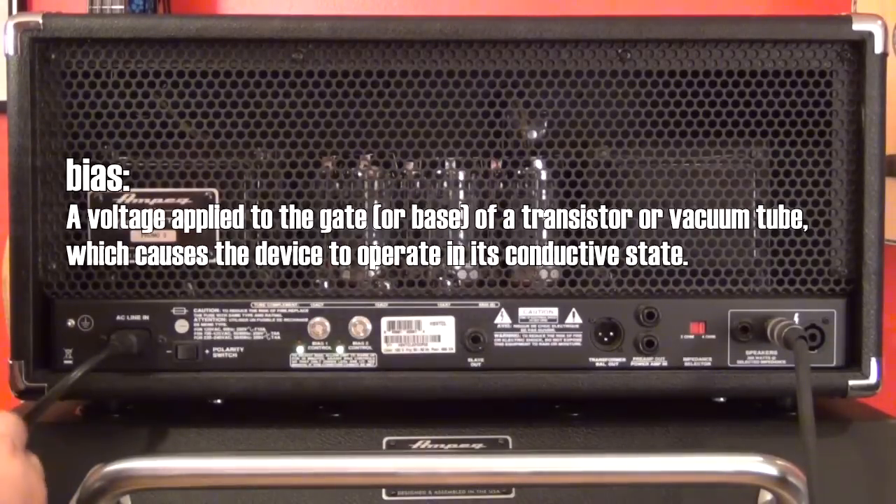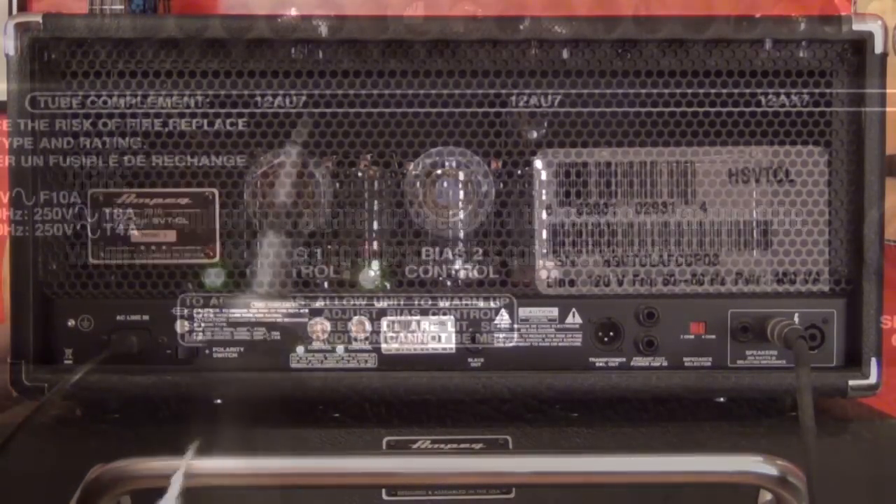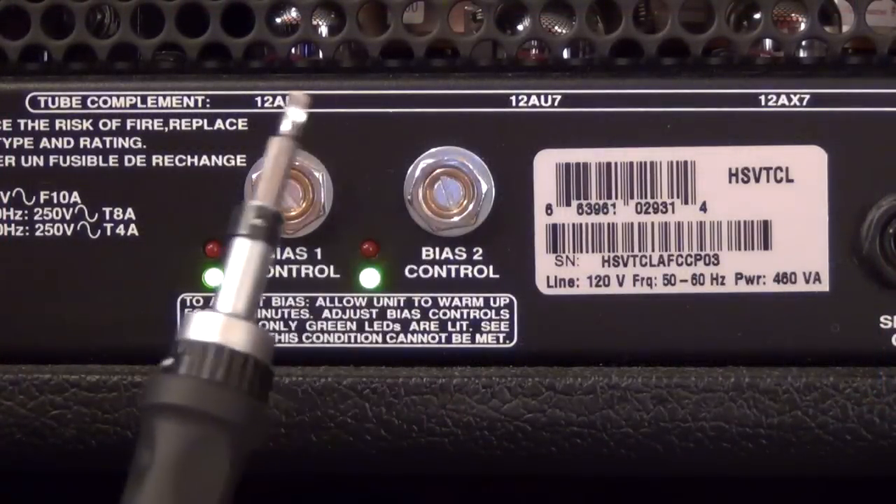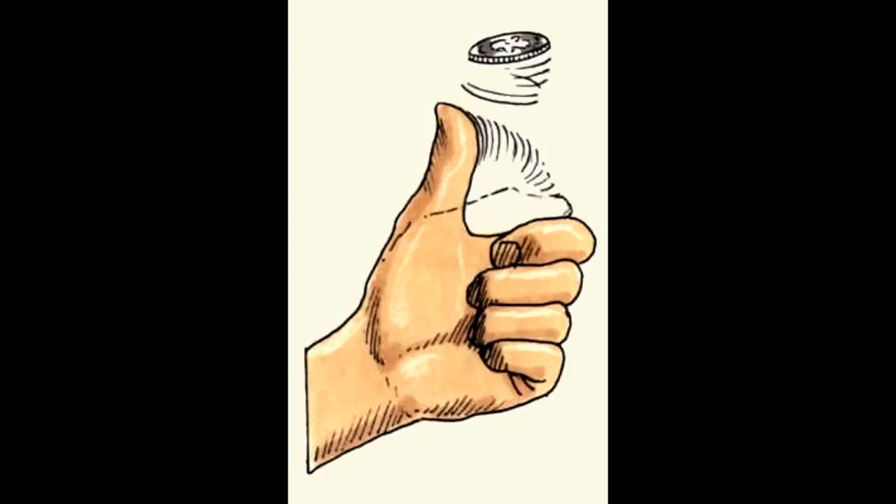To bias the amp, basically all you need is a small flat screwdriver — that's really all you need. You can use a guitar pick, you can use a small coin, or you can use your thumbnail if you're in a pinch.